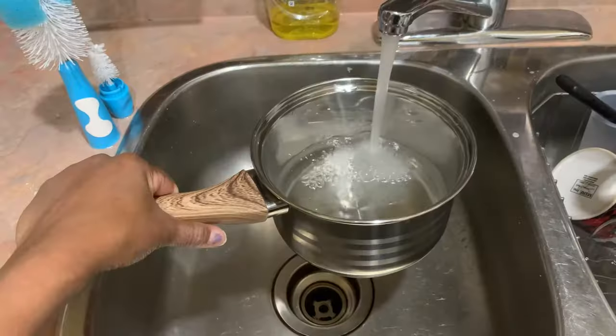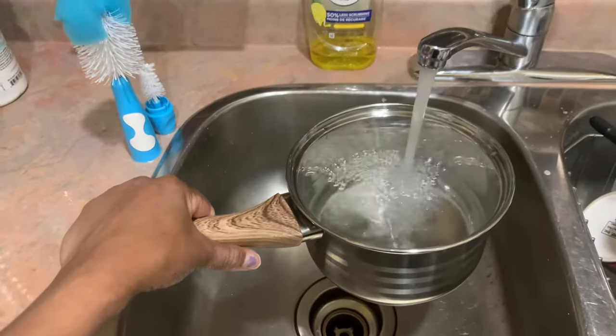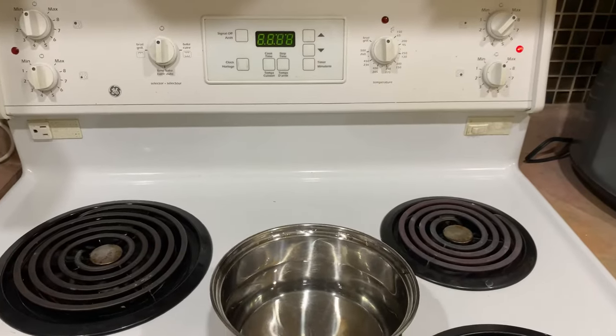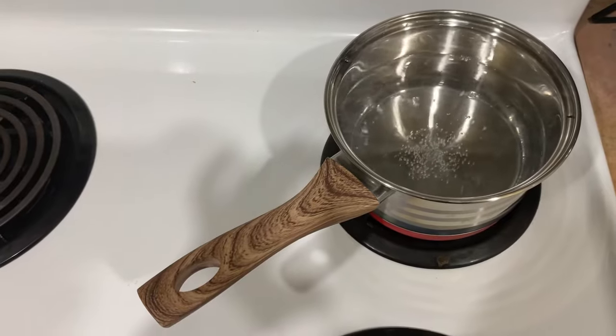I'm going to grab a pot and fill it with water, then turn the burner on max. You're going to want to allow the water to come to a boil.